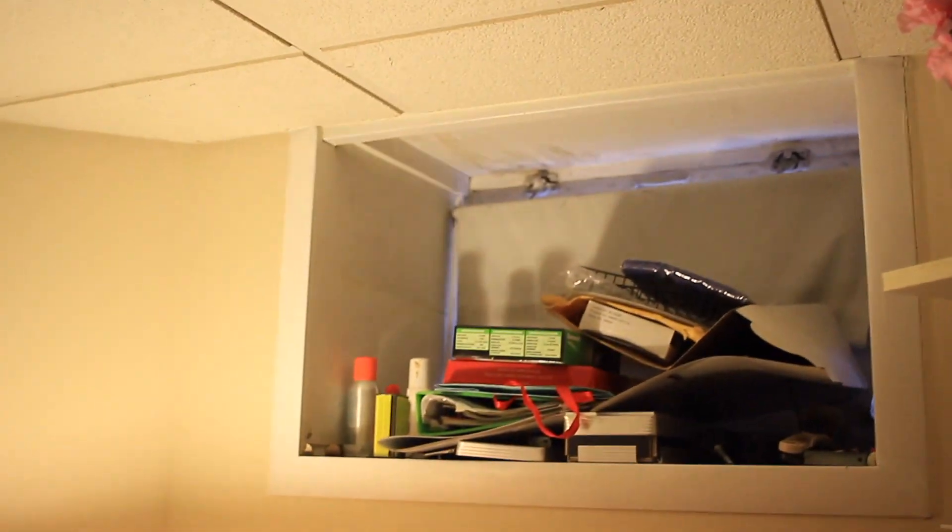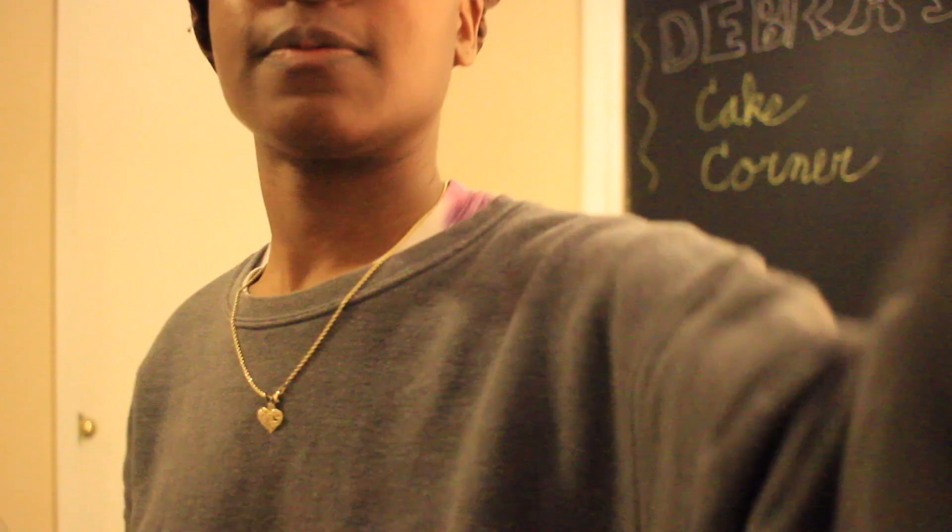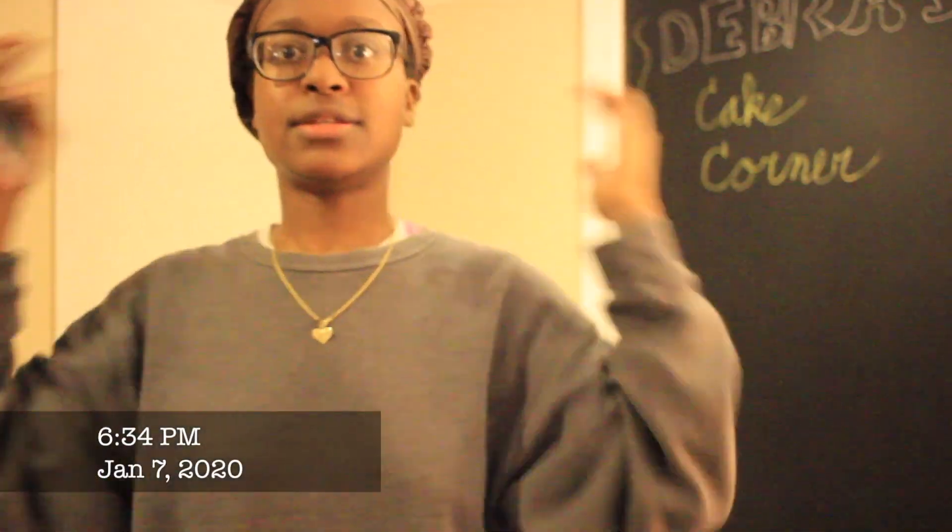Previously on the last episode of the build-it series. It's still January 7th and after I came from the park I just really got re-inspired to come down here. We added more lights down here and we're still working on adding brighter lights, as you can see.